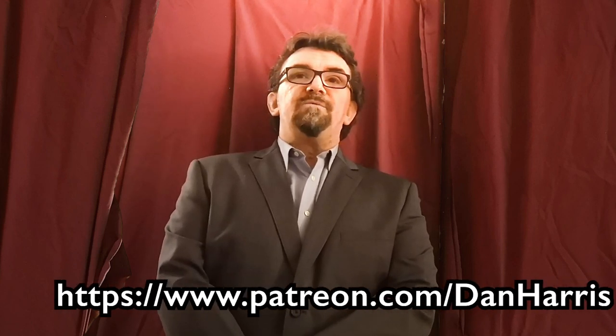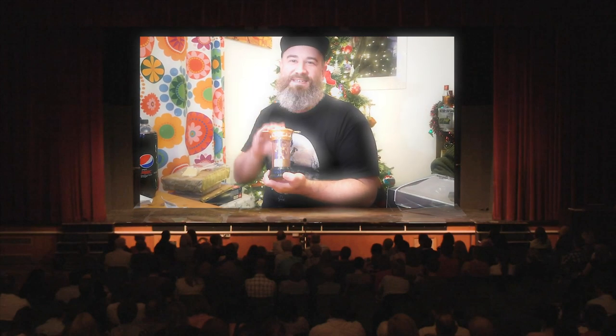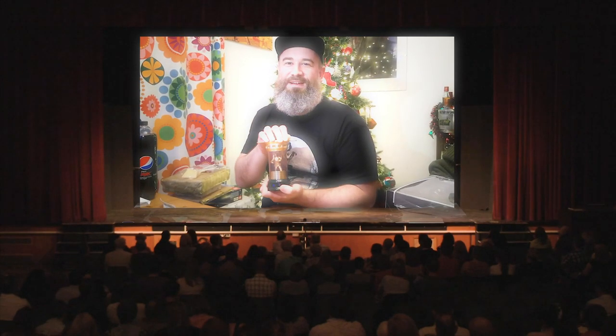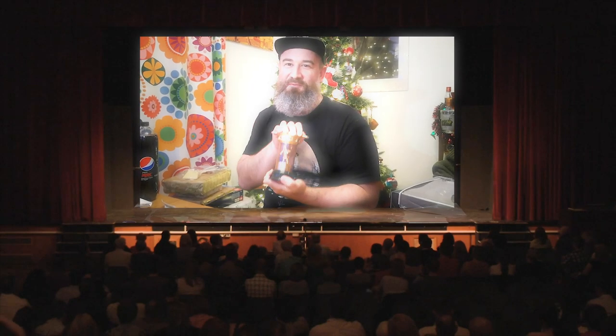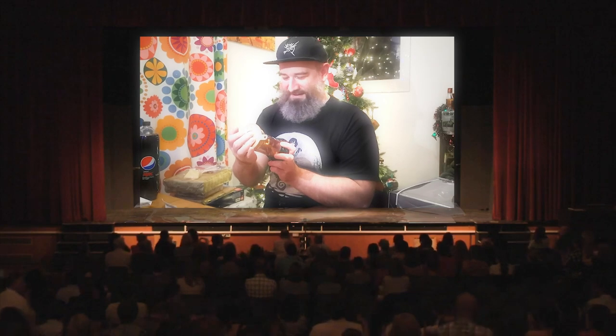Dan couldn't be here today to accept his BACTA award in person — he's too busy somewhere creating thought-provoking artwork. But he sent along a little video accepting the award. In it he says: 'First of all I'd like to thank God, through him all things are possible. My mum and my dad, who are now with God, and who would have thought that I could possibly ever live the dream to win a BACTA award. I mean, wow.' Bravo, bravo Dan.